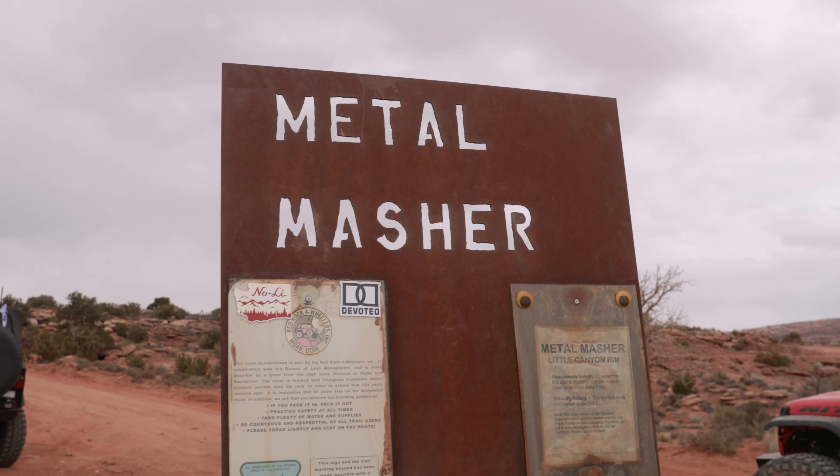At mile 6, you're going to turn off of Gemini Bridges Road and start the actual Metal Masher trail. You'll see the metal sign — that's the beginning of the trailhead.